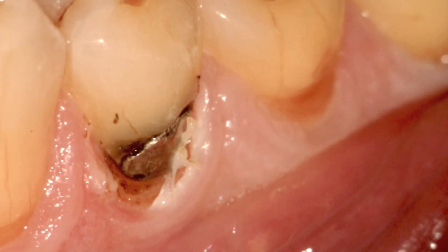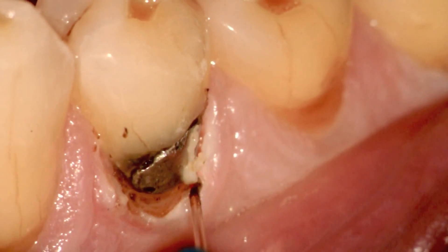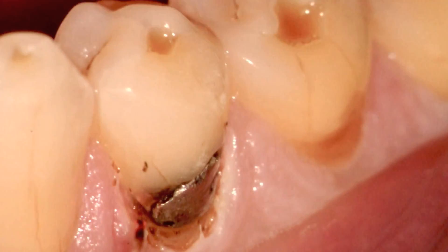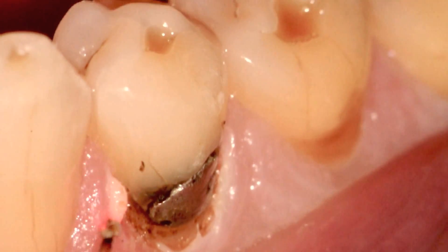Now many times I get asked: what happens if accidentally, when you're working away, your diode laser touches the metal? Will you get arcing or sparking like you would with Electrosurge? Well, just to show you here, you'll find that with these short brush-like strokes, you don't see any interaction with the metal.